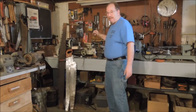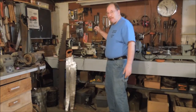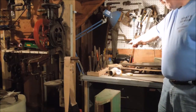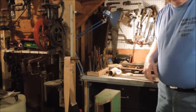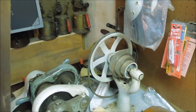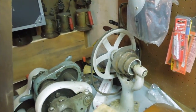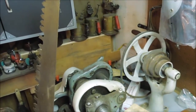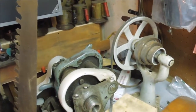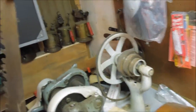The biggest problem I have is that the lathe is not put together yet. The lathe motor, all rebuilt, sitting back there in the corner. The place where the motor goes, back in behind — that's the countershaft. Also, there's no belt. The unit that drives the lathe requires a flat belt.